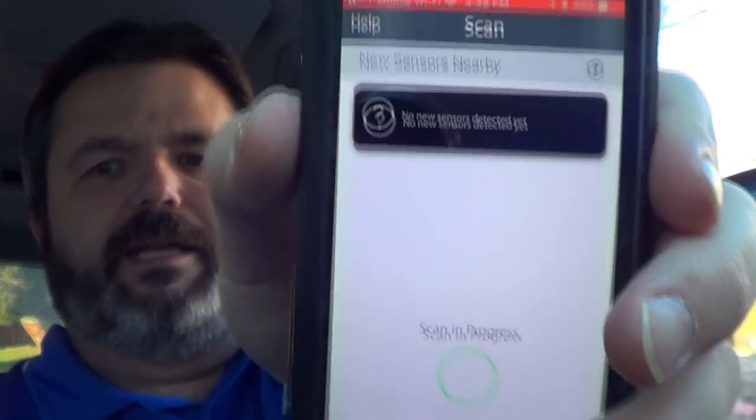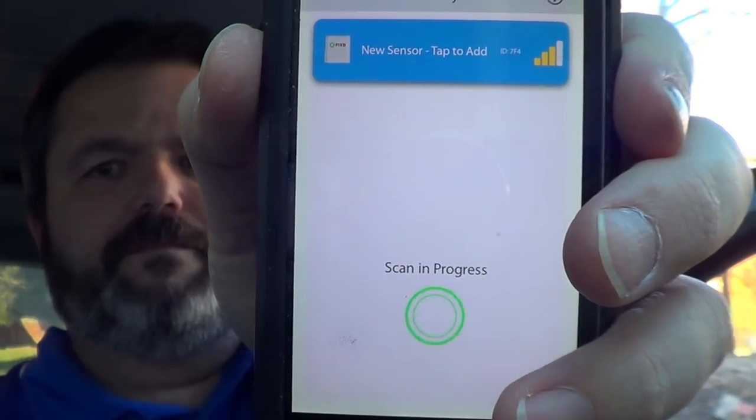The app is asking to make data available to nearby Bluetooth — okay. It's scanning right now. A new sensor appeared — tap to add your vehicle name. This is a Pontiac Montana, so I'm going to put Montana — this is my wife's van.